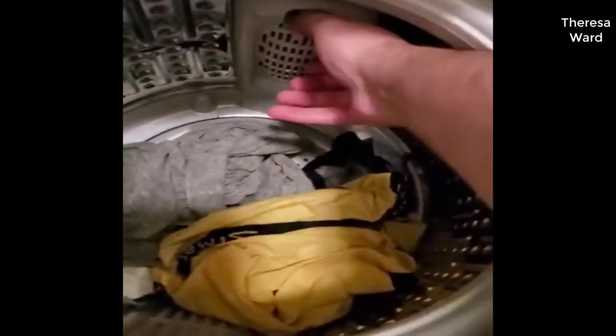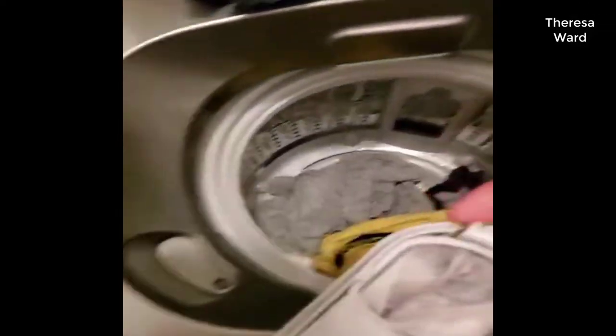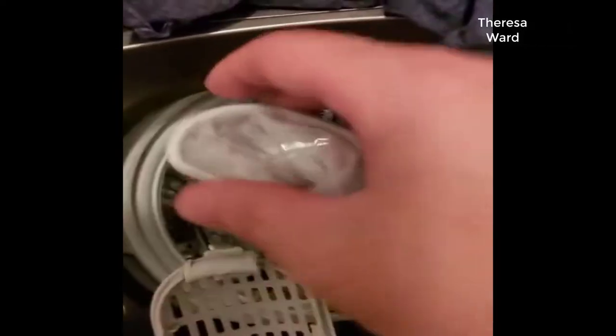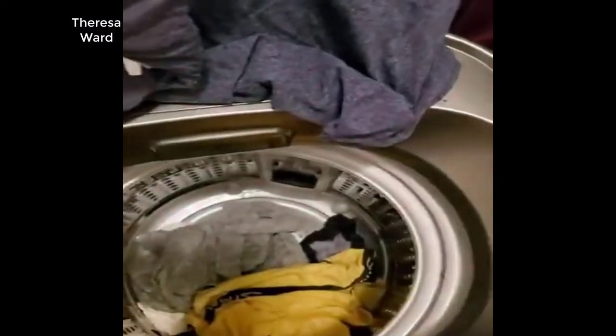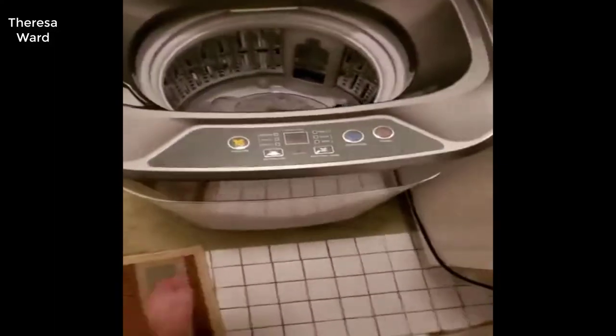The clothes seem fine — almost dry as is. Let me check the lint catcher. Wow, there's quite a bit in there. Actually, maybe not that much. But yeah, you do get a lot of lint in this machine — I'm not sure why.